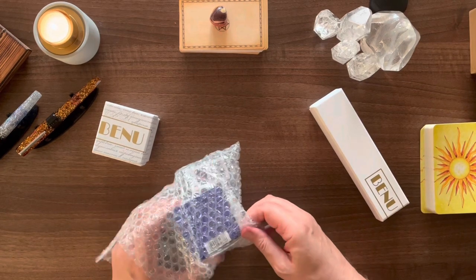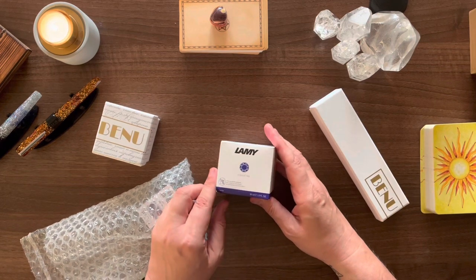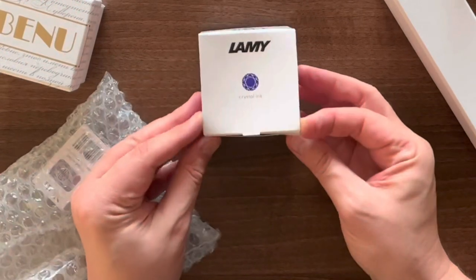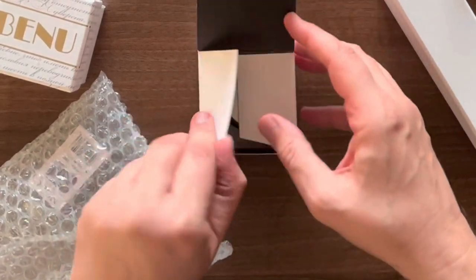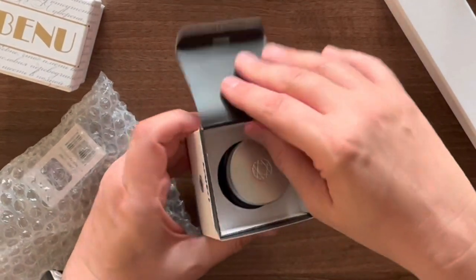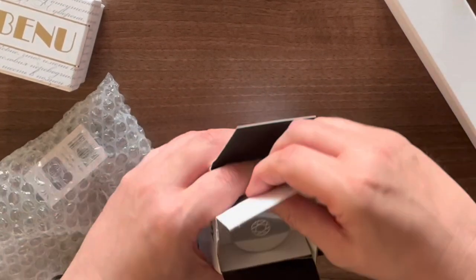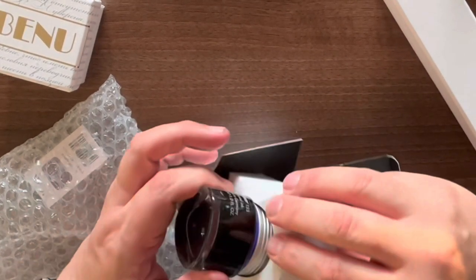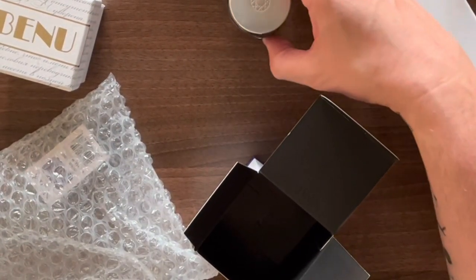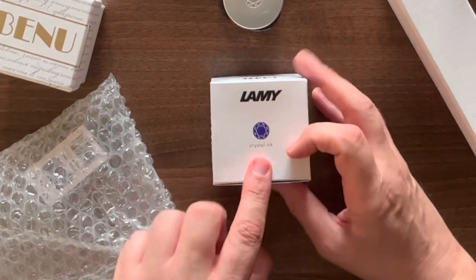I got another one of the Lamy Crystals because I'm absolutely loving that range. Now it looks blue in the bottle, but this is the Azurite — it's like a bluey-purple. From the reviews I've seen online it does have a purple hue to it as well. This is the Lamy Crystal range.